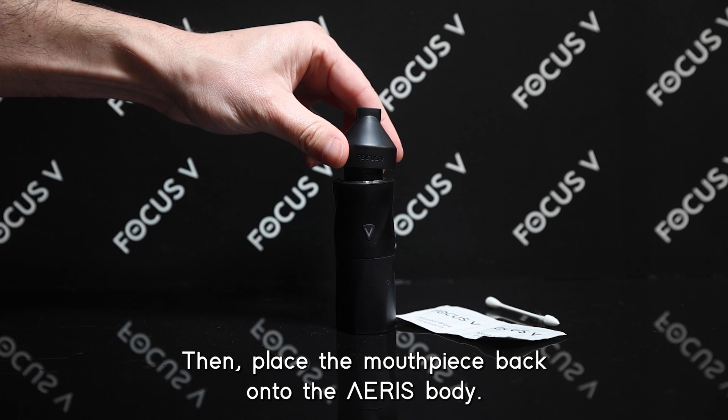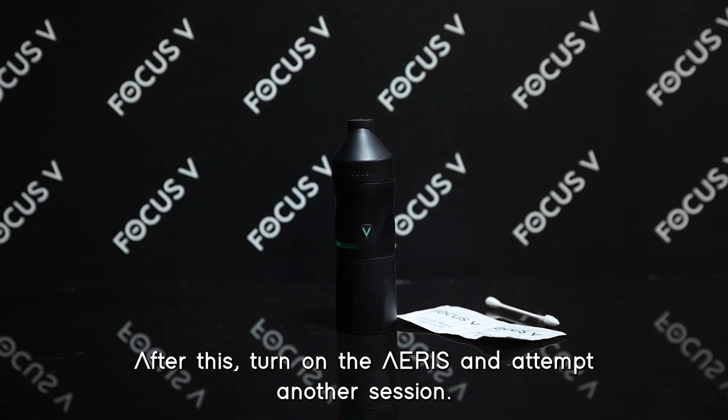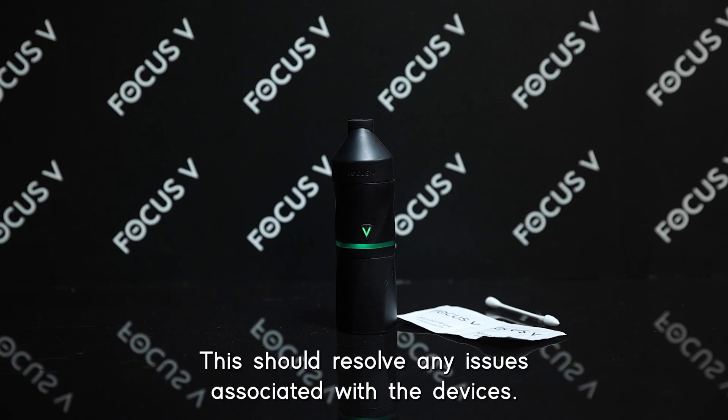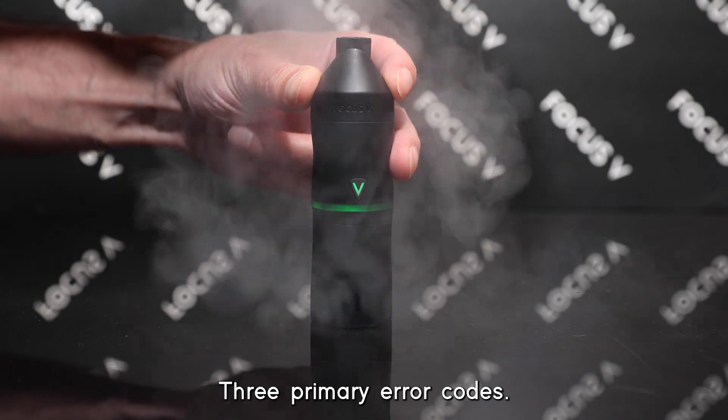Place the mouthpiece back onto the Ares body. After this, turn on the Ares and attempt another session. This should resolve any issues associated with the device's three primary error codes.